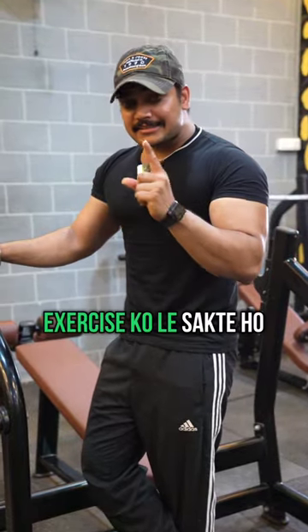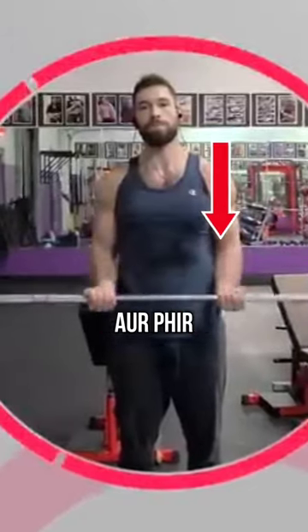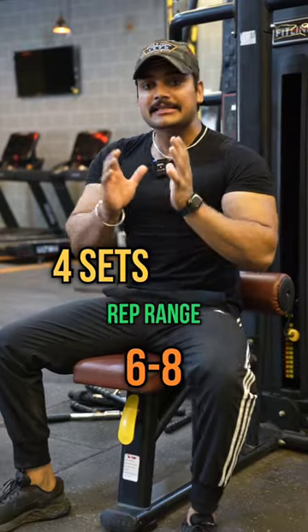Now, if you take one exercise, remember one thing: you have to hold your hands wide and then perform the exercise. In the first exercise, we will take more strength — 4 sets with a rep range of 6 to 8.